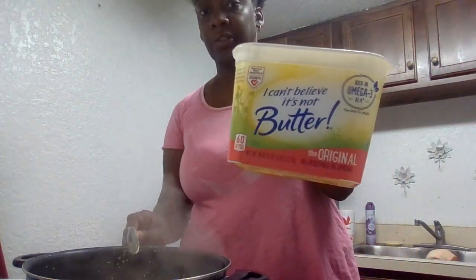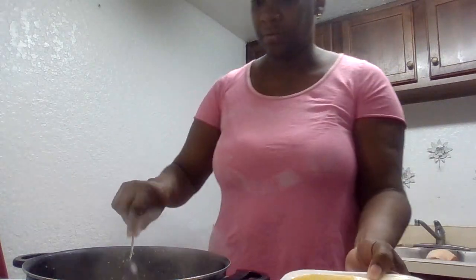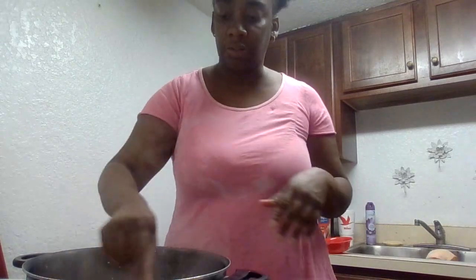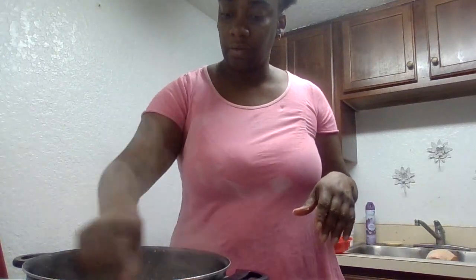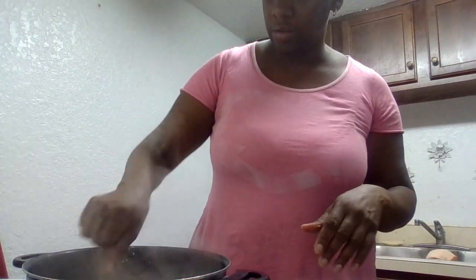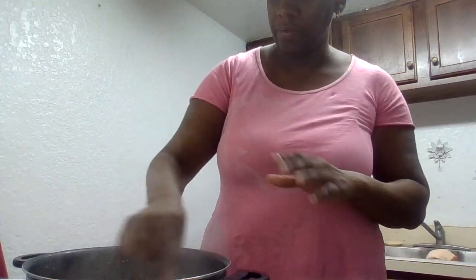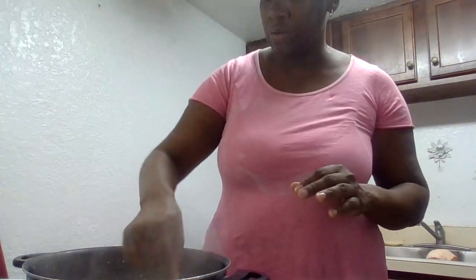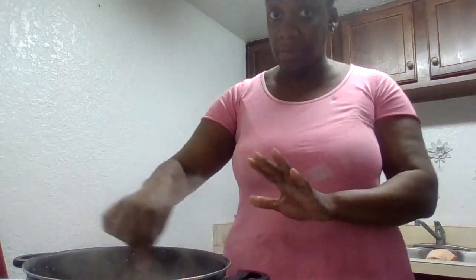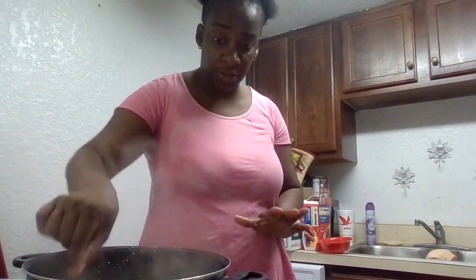That's the kind of butter I'm using. Stir it up. You might need to add more water here — you're going to see. I'm also going to do a little bit of seasoning, but that's okay. I know it ain't got too much fat.